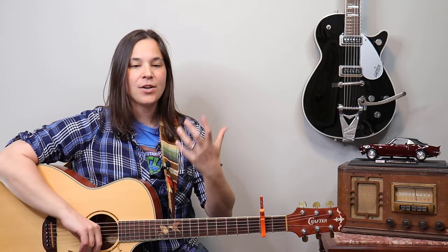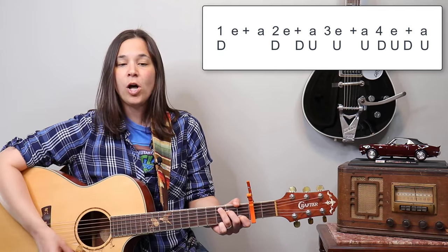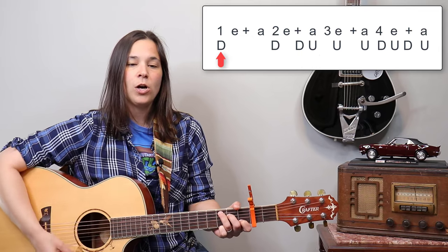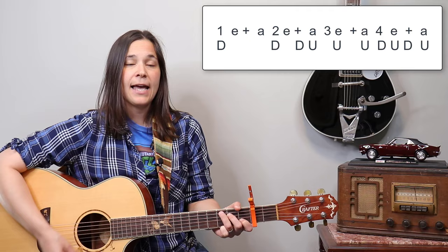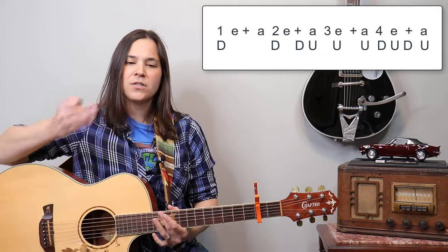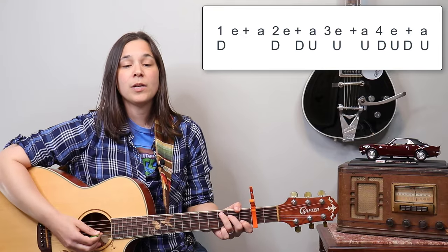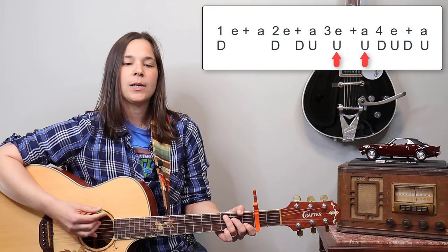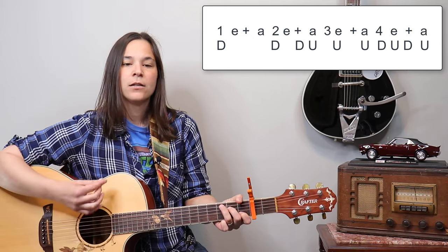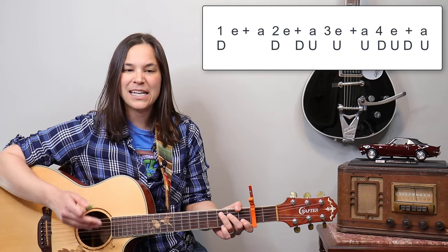We're going to start with a down strum on the one and a down strum on the two — very simple: one, two. Then we're going to do an 'anda' on the two: one, two-and-up-down. Then down, down, down, up. Now the tricky part — there's syncopation. We're going to do two up strums in a row: down, down, down, down, down, up, up.